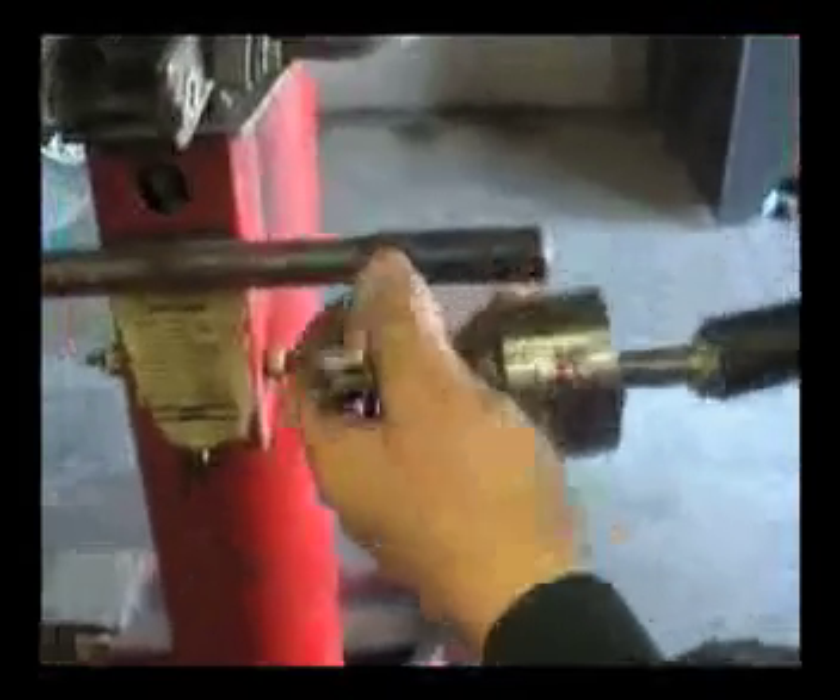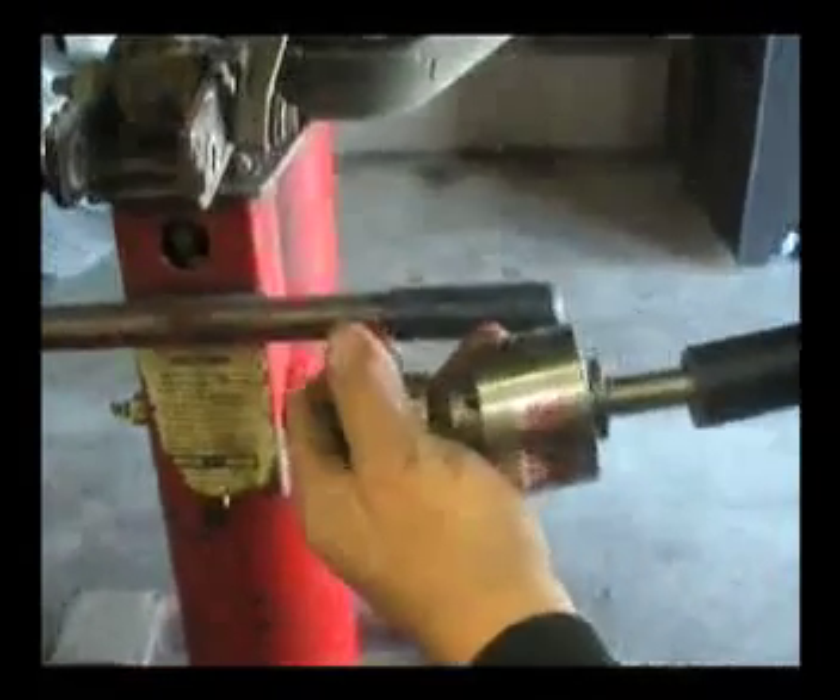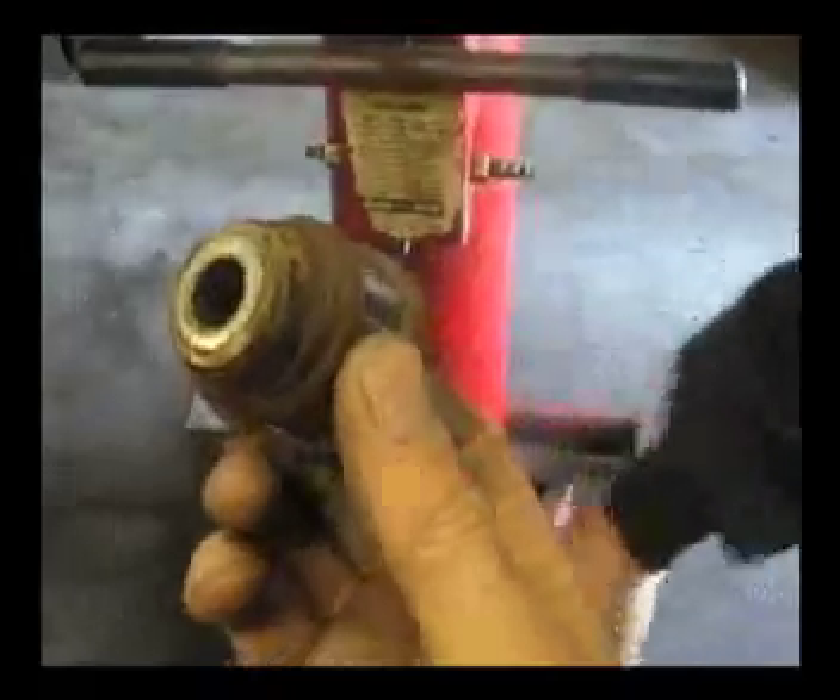That knuckle bushing is out of there. Look at the rust fall out — it's all in that tool right there. Reverse the direction, take the nut. Piece of cake. What do you think of that? Is that slick or what?